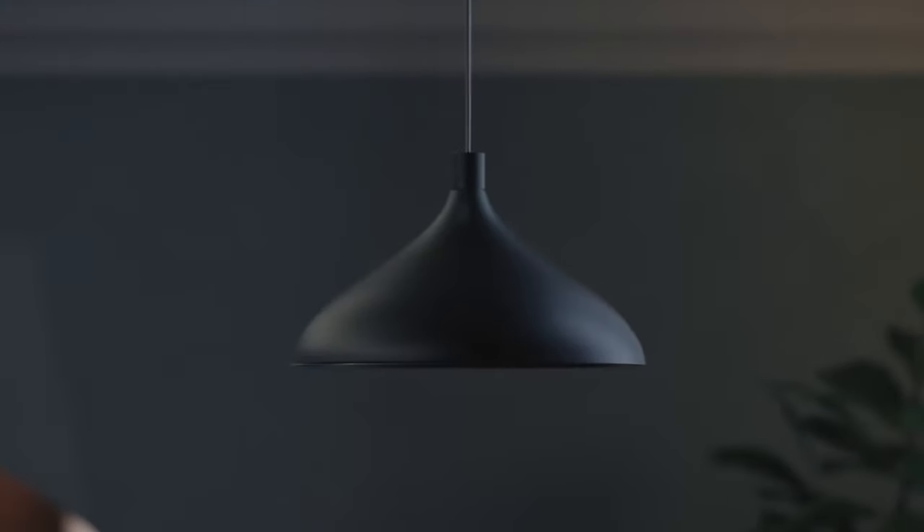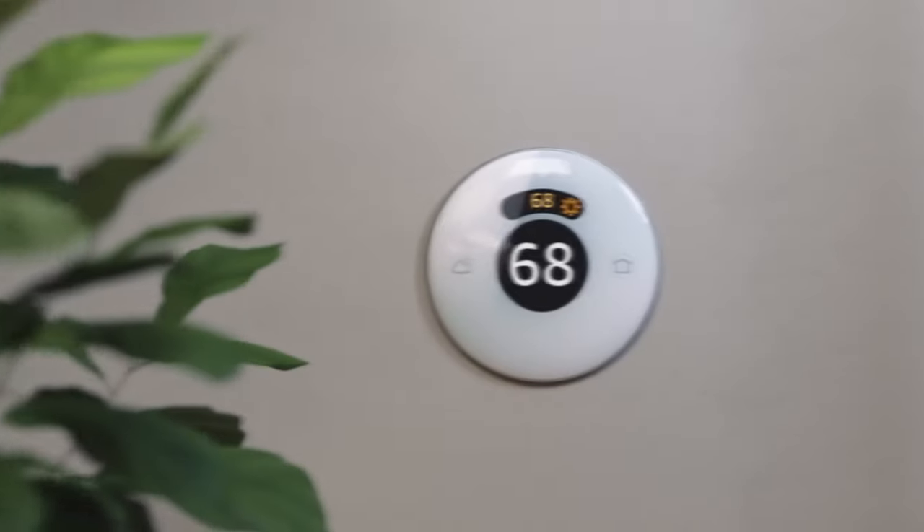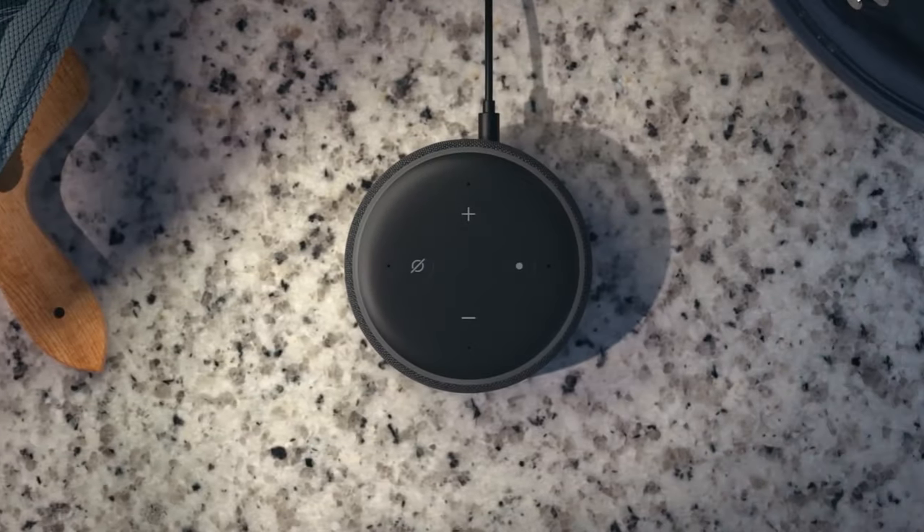Alexa can also help you listen to music, make calls and send messages. Just ask, and Alexa will inform you on the latest news, currency rates, weather forecast, and many other things. This device has one more useful function — it can help you voice-control all compatible equipment of a smart home. For example, you can turn on the light or make coffee without having to leave your comfortable bed.